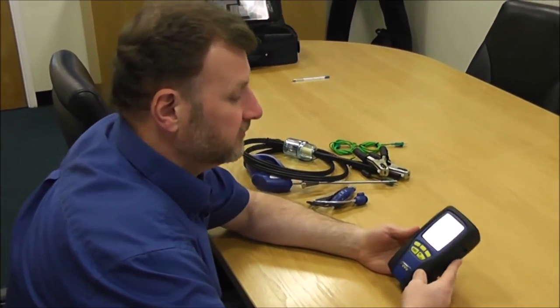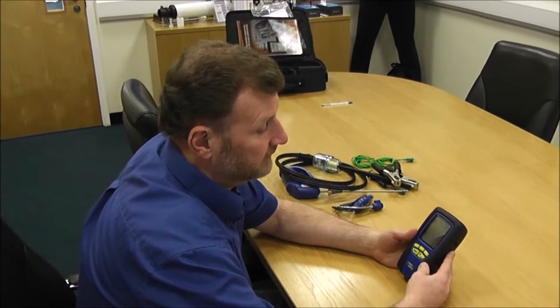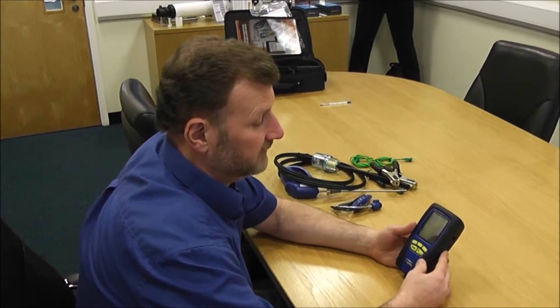I'm going to quickly go through the Sprint Evo to familiarise you on how easy it is to navigate around and show you how to activate some of the functions.